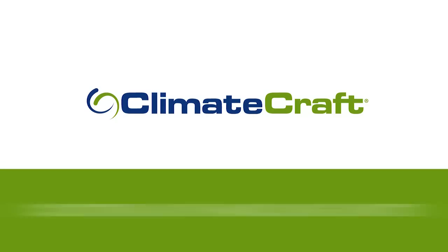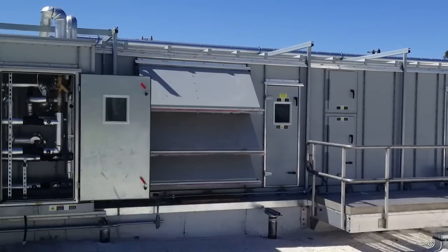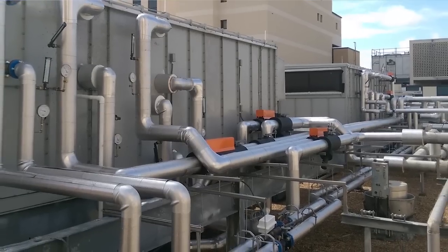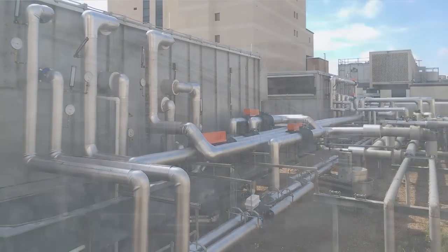When you have a requirement for uncompromising performance and quality in your cooling system, choose Climacraft Custom Air Handlers. We deliver the precise performance and quality that only Custom can deliver to meet your exact requirements.